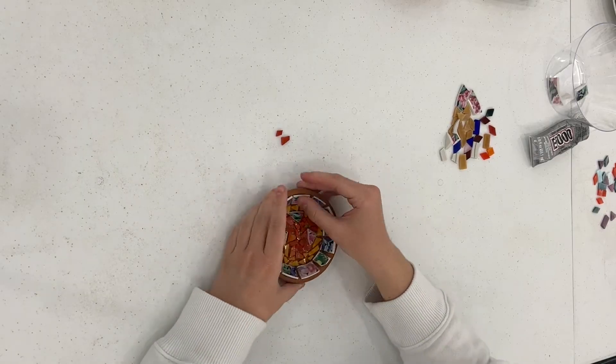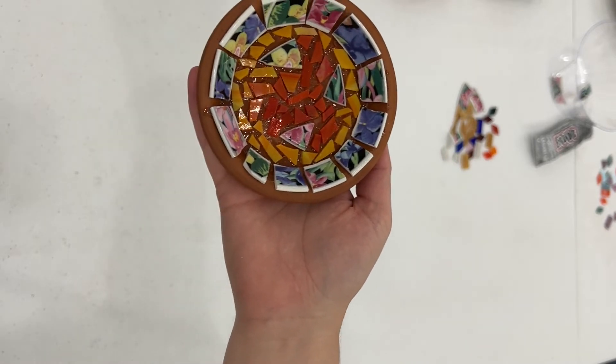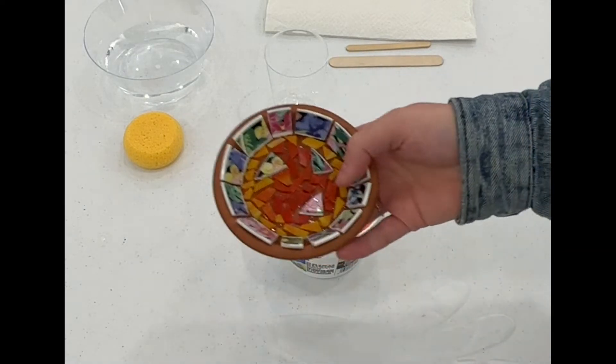Now that my tiles are placed, I wait for my glue to dry. I let it dry overnight, so around 12 hours. You don't need to wait this long for most glues, but just follow the drying directions on the glue you use.